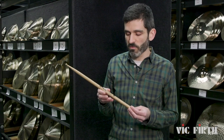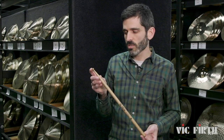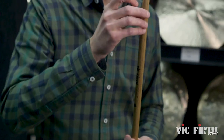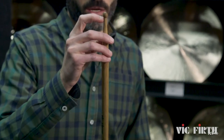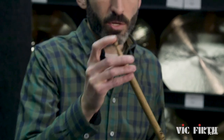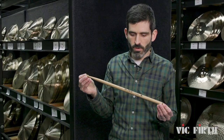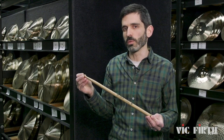Some of the things we did: we've made it a little bit thicker, it's a little bit longer at 17 inches, and we've taken the taper and brought it back a little bit. We've also added some additional flex to the stick by thinning out the neck a little bit right before the tip. So this is going to look familiar if you know the SD-1, but it's got a couple of subtle changes that make it play really, really nicely.